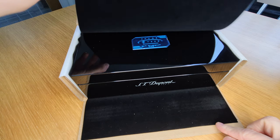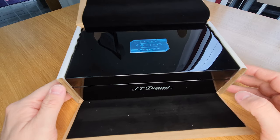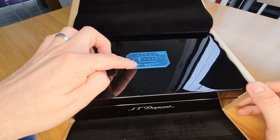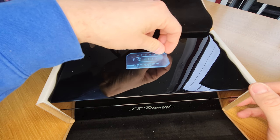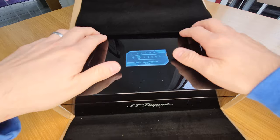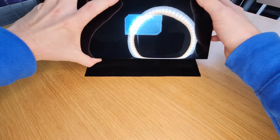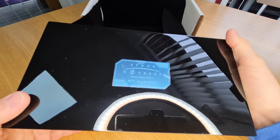Opening this up, we've got a little bit of a velvety felt lining, and inside is the piano black lacquered gift box. This blue thing on top is actually a protective sticker, so if I just try and get a grip of it and peel it back, you'll see that it's very shiny. You can see my reflective light here, and you can also see the window on my computer screen.